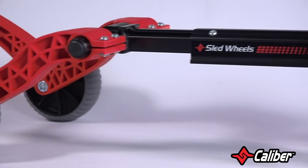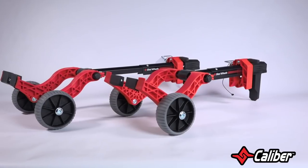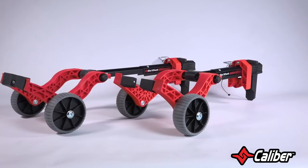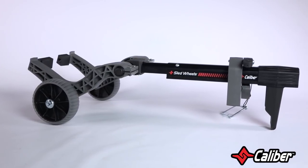Sled wheels have three axes of adjustability to provide a secure fit on most snowmobile models. And, like all of Caliber's products, they come with a lifetime warranty. Available in red or charcoal black, you can grab a pair of these for right around that $230 price point.